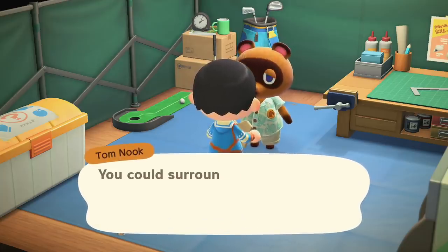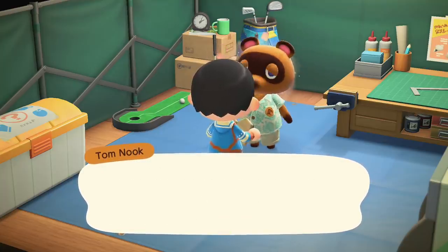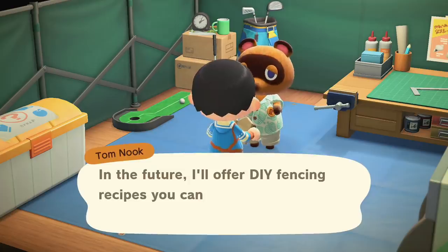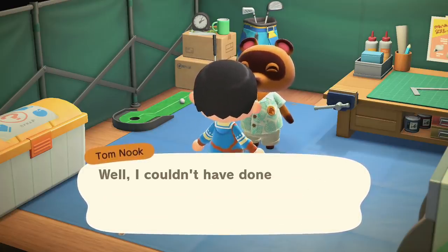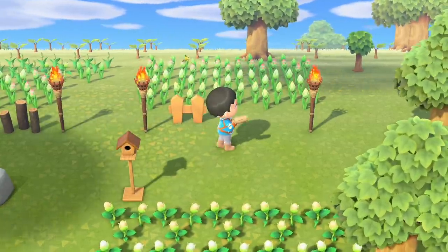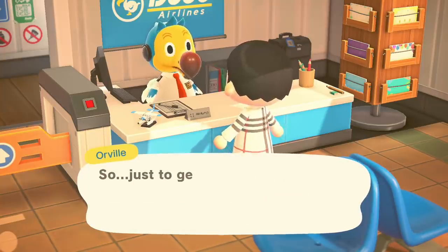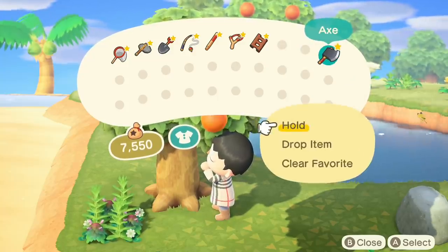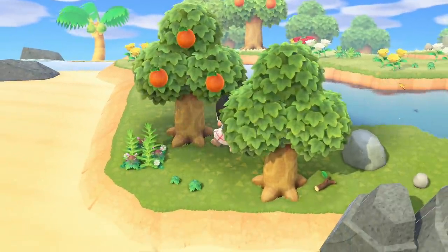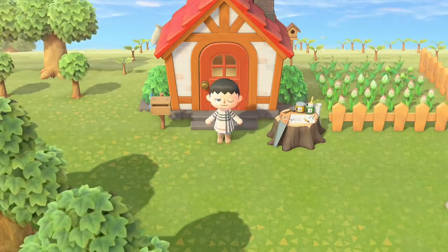In any other game 50 fences would be a horrible reward, but this is Animal Crossing and I'm genuinely excited about fences. I built a fence and beautified my farm a little. I bought another ticket — another orange. Did it again — another orange. I just don't know. But with that I'm going to be wrapping this up.